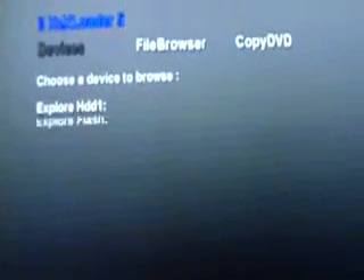Now to get to the homebrew — another way to prove this does have XBR on it. Here is XCX Loader; it's how you run homebrew and custom dashboards. You can boot from the HDD.